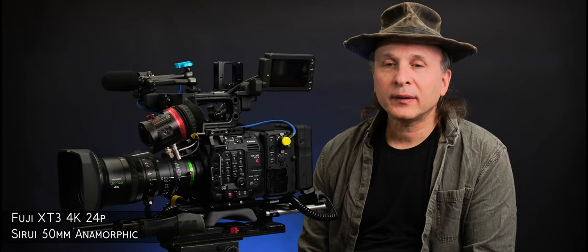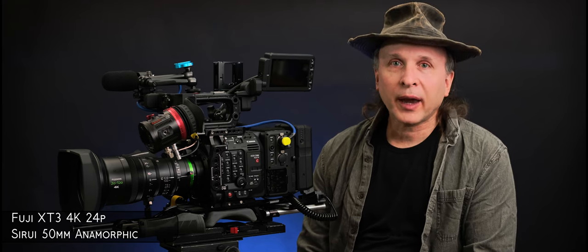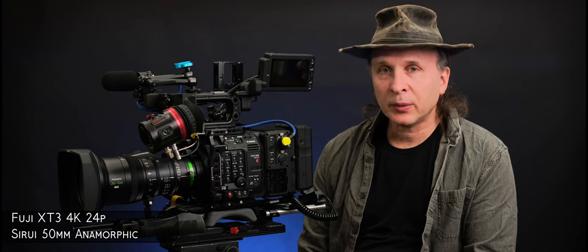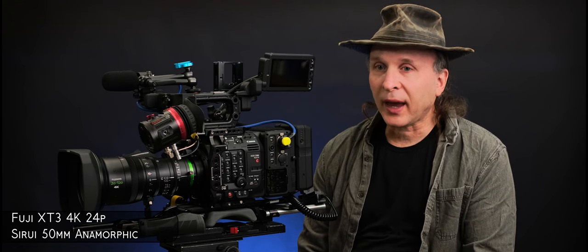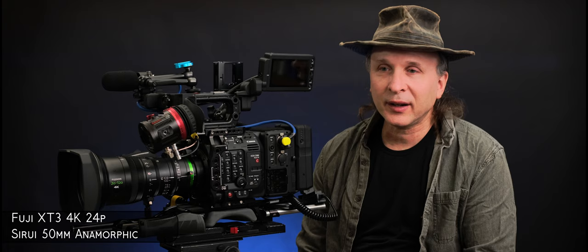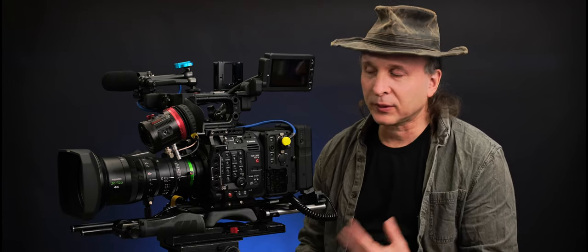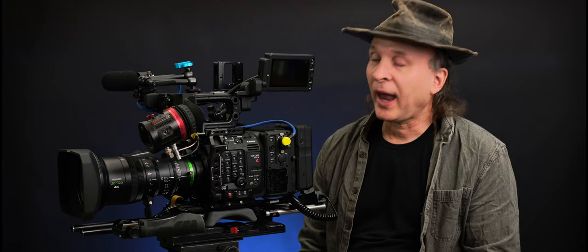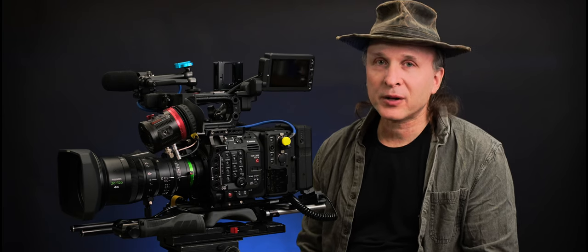Hey everybody, welcome back. Today we're going to look at how to set up an ENG C-type lens on a Canon C300 Mark III or C500 Mark II body. We're also going to cover the Canon lens, even though I have the Fujinon lens on here. When I put these two together, there wasn't demonic smoke and fire — it sort of eventually worked, and that's what I really want to talk about: how to get these two things to work together, because there is surprisingly no information about that.